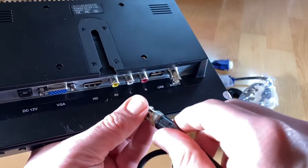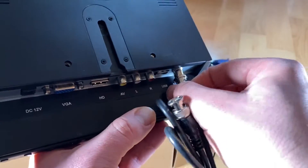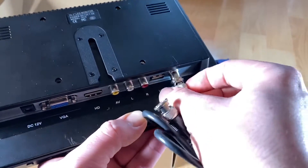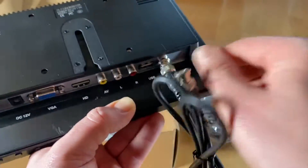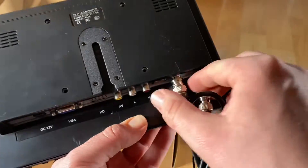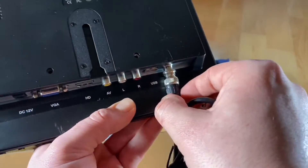It has one USB port — note that the USB port is only used for power supply. There is also one 1080p HDMI port for Raspberry Pi, DSLR cameras, PC, or other devices. The monitor is energy efficient with low power consumption.